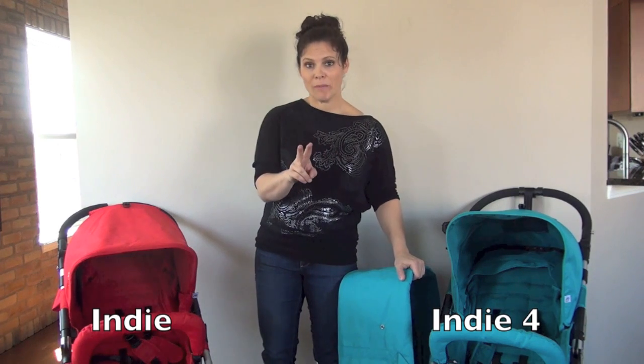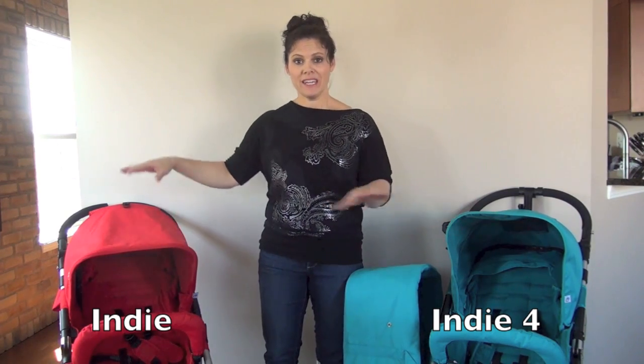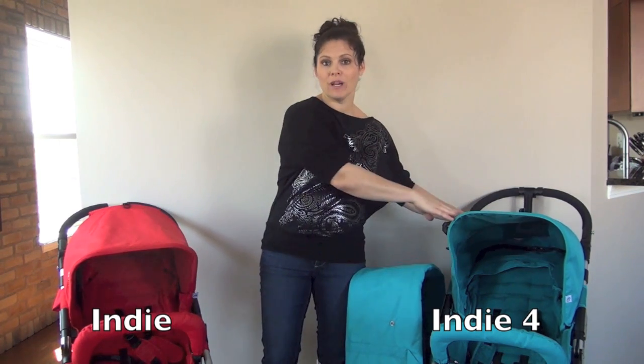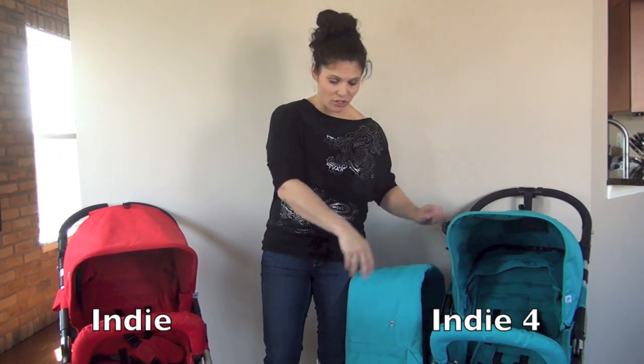There are two more main differences. The first is the weight of the stroller. The Indie, which is the three-wheel stroller, weighs in at 20 pounds. The Indie 4 is two pounds heavier at 22 pounds, and that's because it has a whole extra wheel.